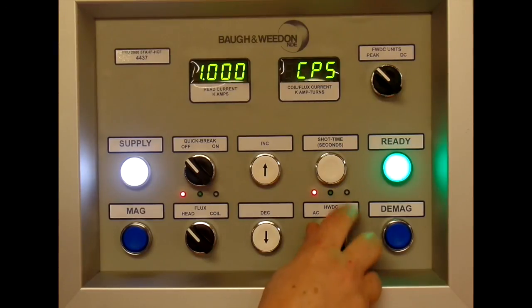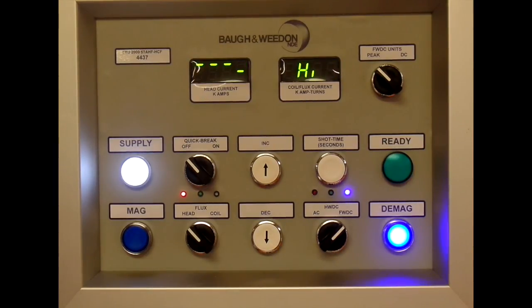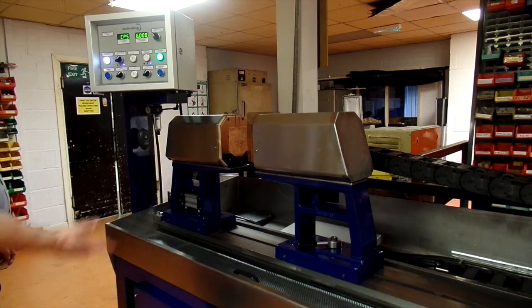The only one that's different is the full wave. We do a shot, and now we do a D-mag, which takes much longer — performing multiple shots through the demagnetisation cycle.